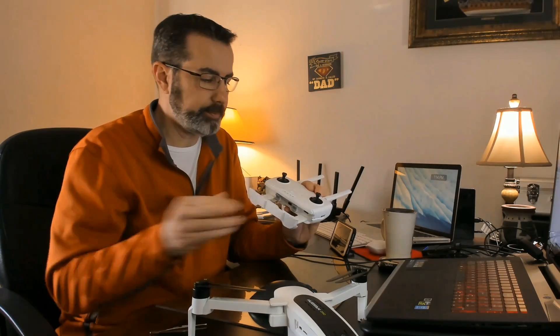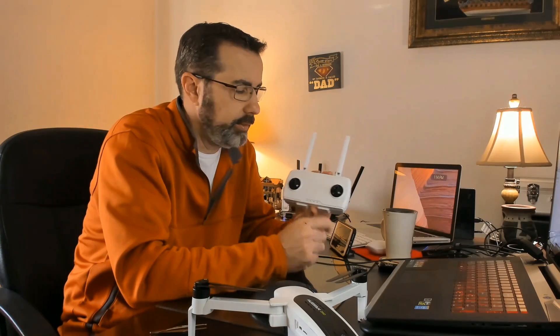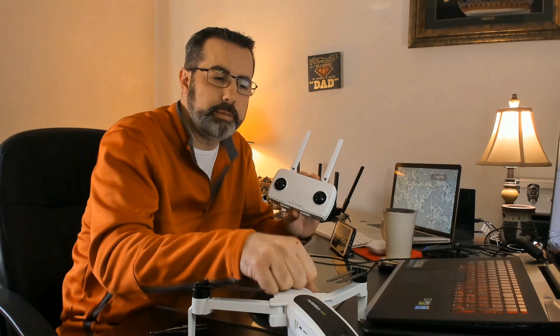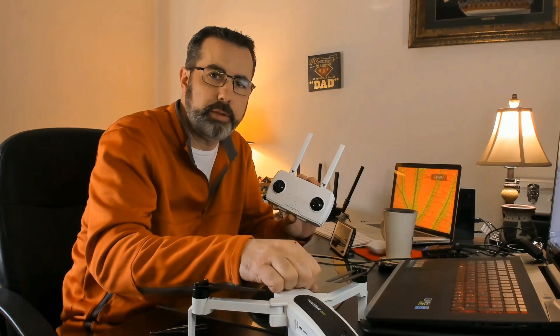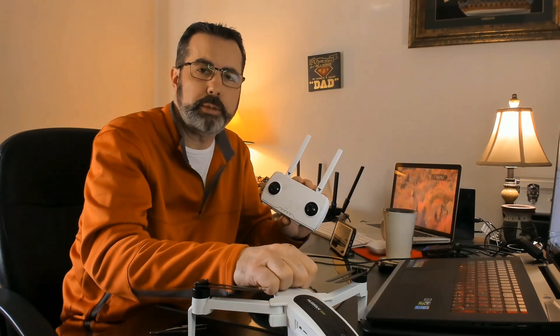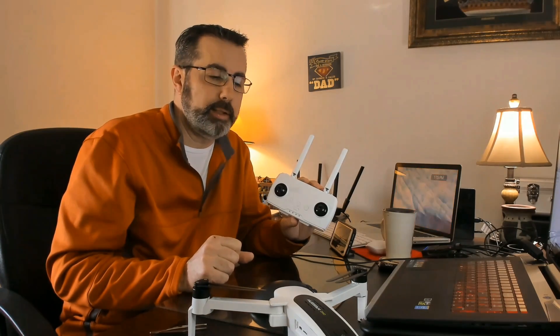Now you want to do a stick calibration. After every update, do your calibration. When you do a controller update, you want to calibrate your sticks. When you do a firmware upgrade to your Xeno, you want to do the horizontal calibration and compass calibration when you are out and getting ready to fly. You also want to do your gimbal calibration. Always do your calibrations after an update — it's very important. Hubsan doesn't explain these things, and if you're new to the hobby, you don't know this.